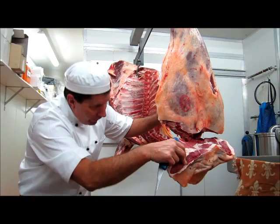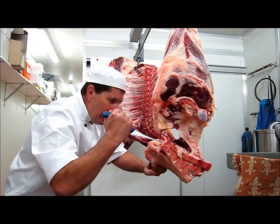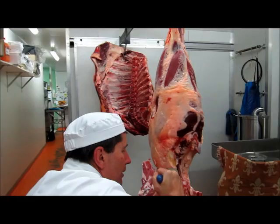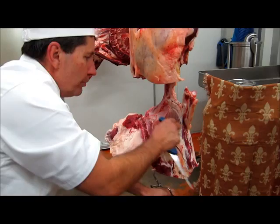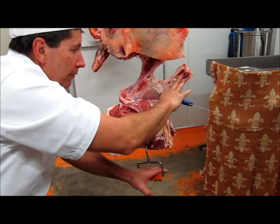Continuing on to take the rump away from the H-bone, we'll just put the boning hook in the back of the rump and with my knife in here, just slowly start. Once I get to this stage it's easy — just pull it down. You can see the meat just pulls away from the bone, and you can see how everything is clean.